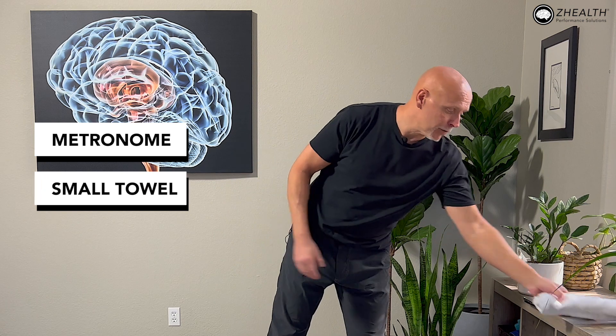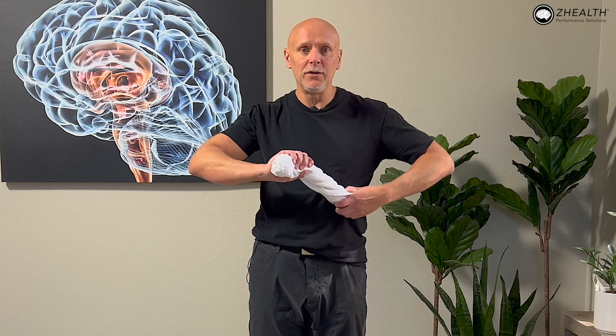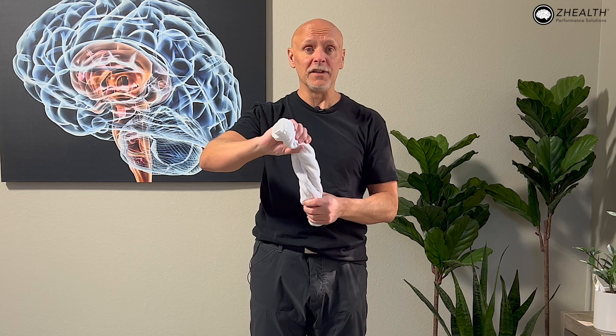What you need, as always, is your metronome and a small towel that you can roll up. I just have a rolled-up towel — you can see it's not yet a very tight cylinder. I'm starting with it fairly loose on purpose, because if you are still healing, as we begin doing a little bit of strengthening work, I want you to go very carefully.